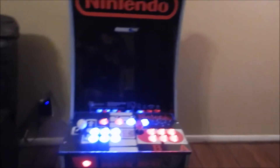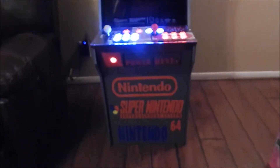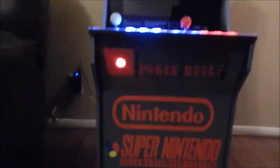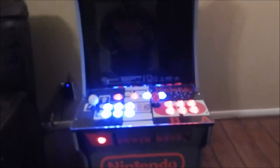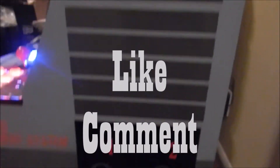I just have to program my Pi and that's it. This arcade is going to have nothing but Nintendo games on it — that's why I went with the NES look. Again, Nintendo Arcade 1Up, previously an Asteroids cabinet. Like, comment, subscribe, let me know what you think.